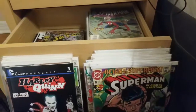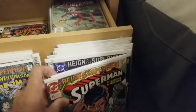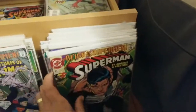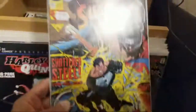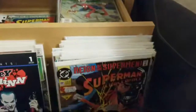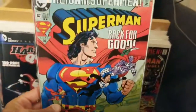Someone mentions the CLZ app — is that an app that catalogs your collection? Oh, you can scan in your comic collection for inventory — well, that's cool. Being that I have probably over 5,000 comics, that would take a long time, but it is kind of cool. I have not seen that Reign of Superman film.